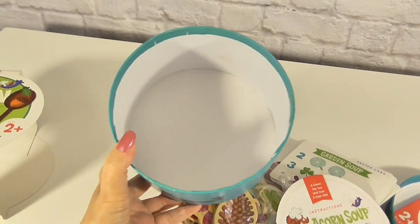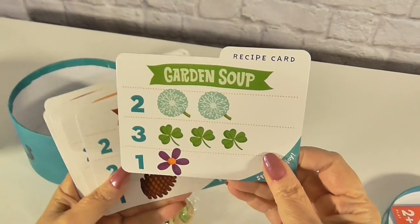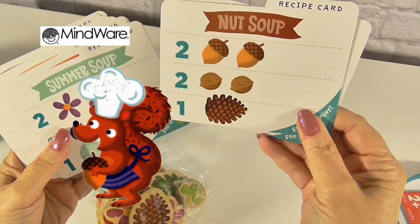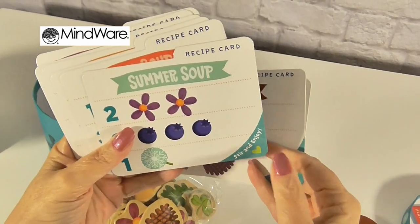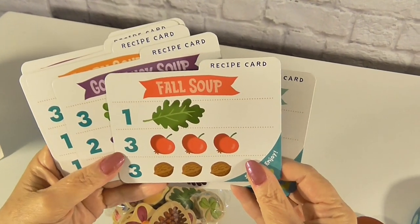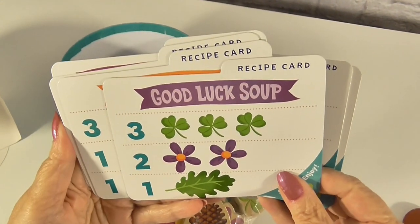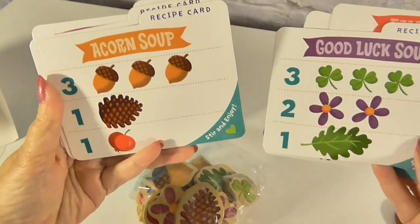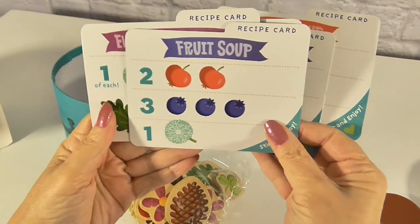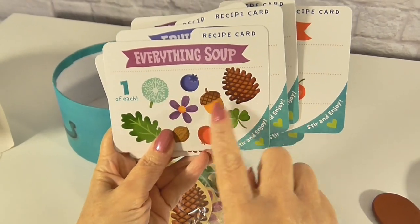So this will be our pot. We can make garden soup, nut soup — I bet squirrels would love that — summer soup, fall soup, and right now it's fall so that would be a good one. Good luck soup, and of course acorn soup. Fruit soup and everything soup — that would be one of each ingredient.